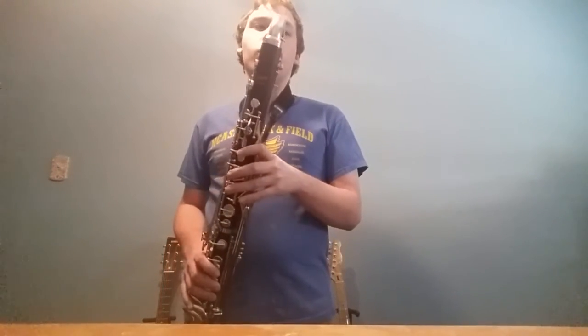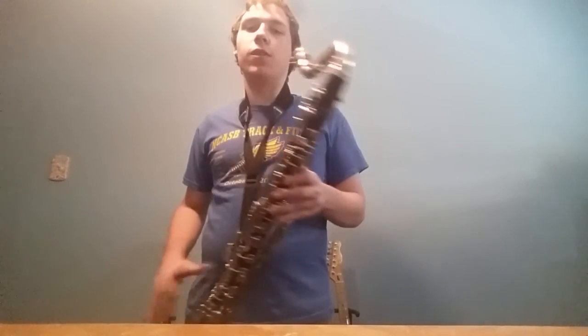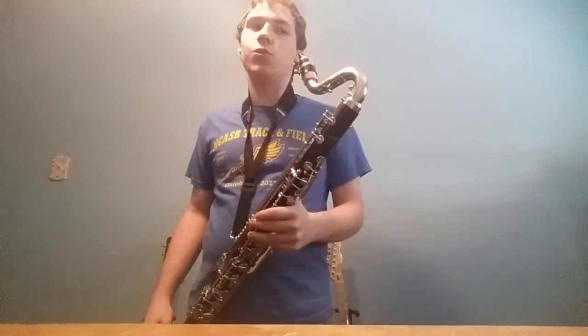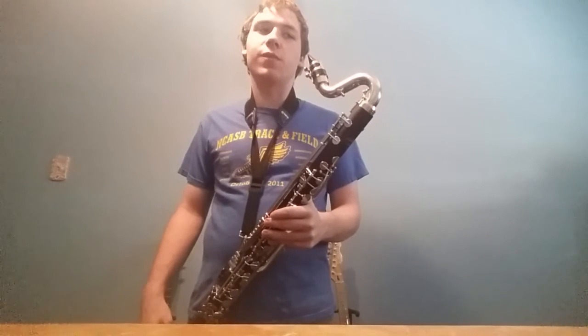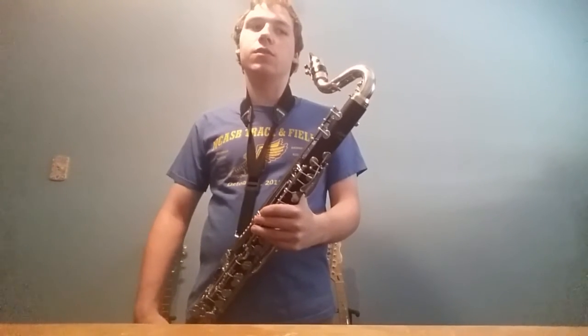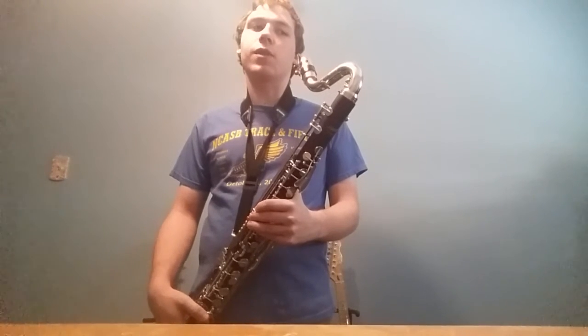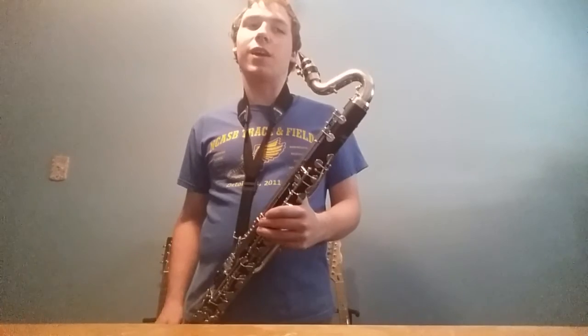I'm going to play it like a very beginning rookie would. Does it sound pleasant? If I try doing a high note — nothing. So don't come into high notes when you don't even know what you're doing as far as embouchure, or you're not going to get anything out. That's just how it's going to be. You want to make sure you have everything straight before you come into high notes.